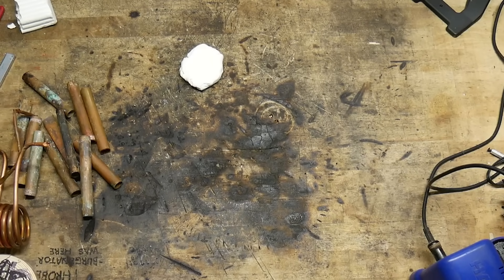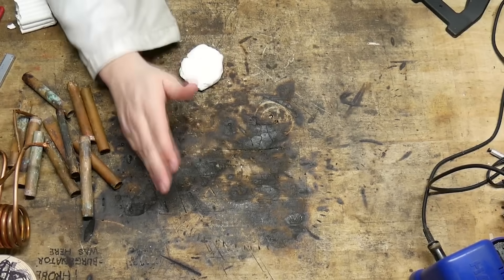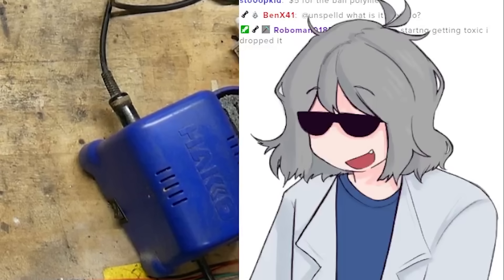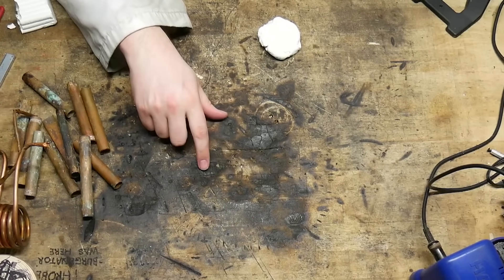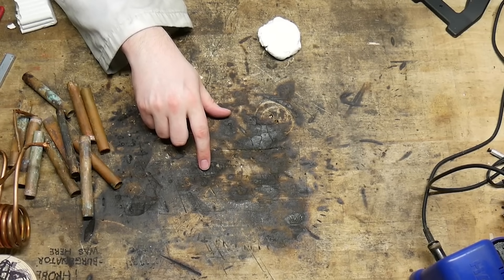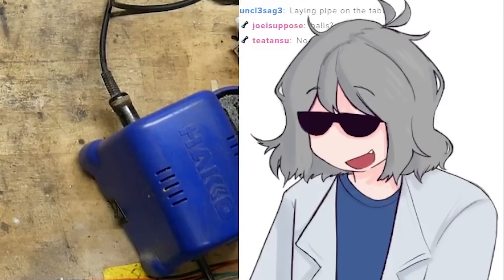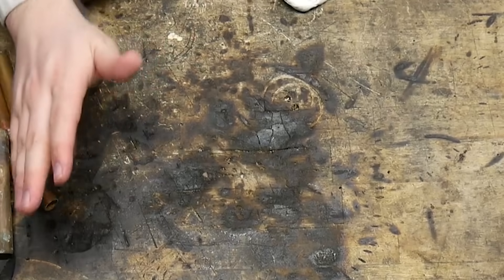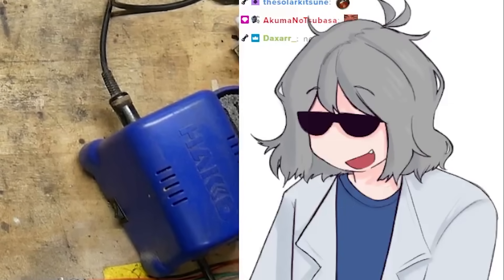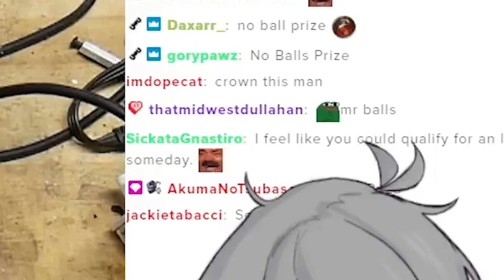Despite my immense amount of scientific achievements towards ball-related sciences, I have been continually passed up for the Nobel Prize and the Nobel Peace Prize for bringing the war between the genders to a close. So due to this massive insult to my wonderful scientific pursuits, I'm gonna be casting my own damn medal, my own damn Nobel Prize, out of some copper pipe scraps that I harvested from an unknown source.